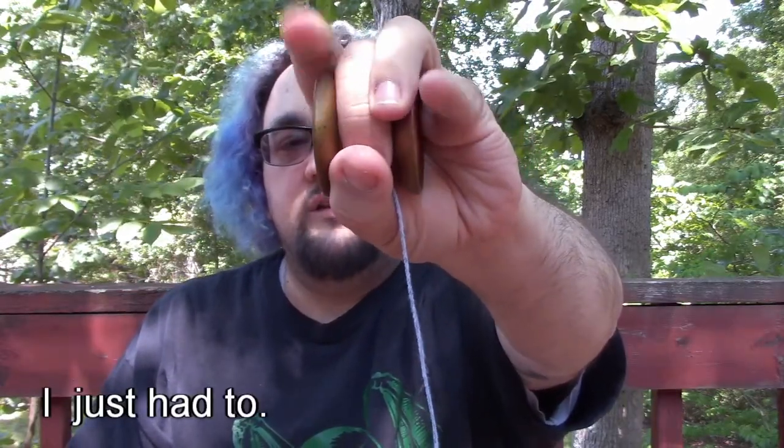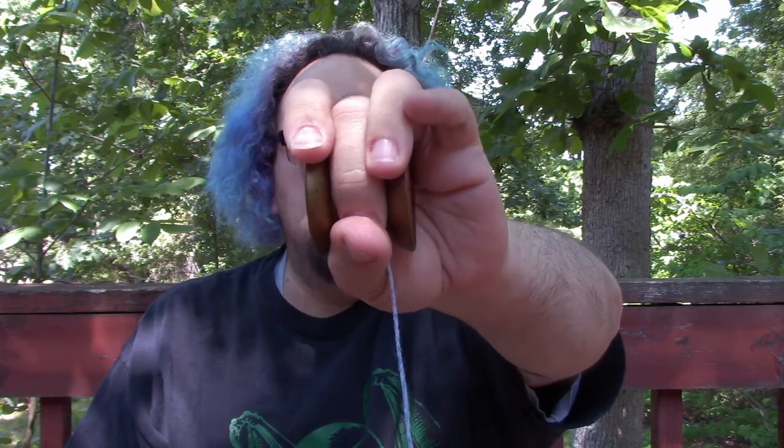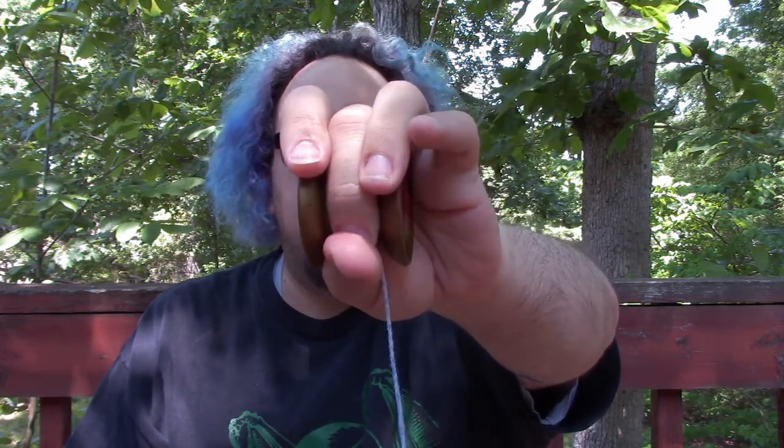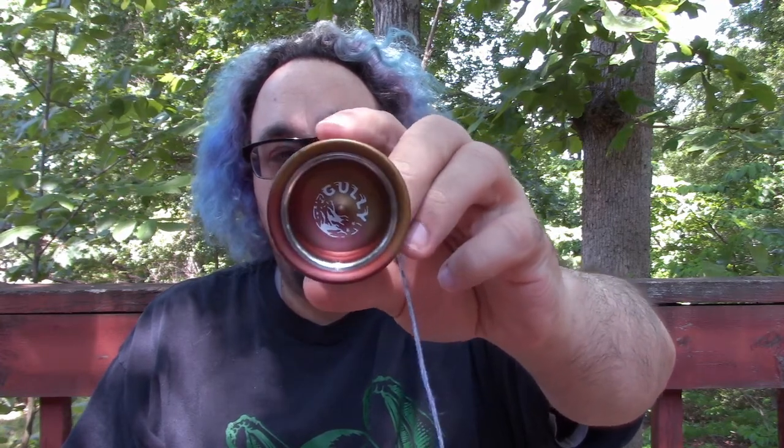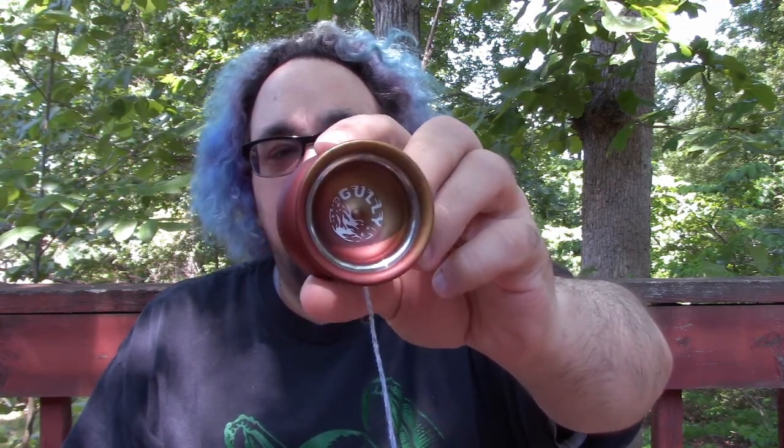The Gully is a good yo-yo. It feels alright in the hand — not perfectly natural, but it works, and that's not too big a drawback. There's no thumb grind lip, and I just started doing thumb grinds, so that's a bit of a downer, but not every yo-yo has to have one. The pros far outweigh the cons.